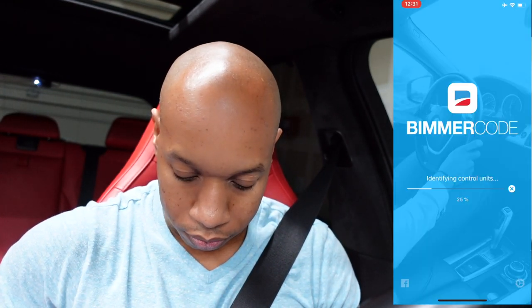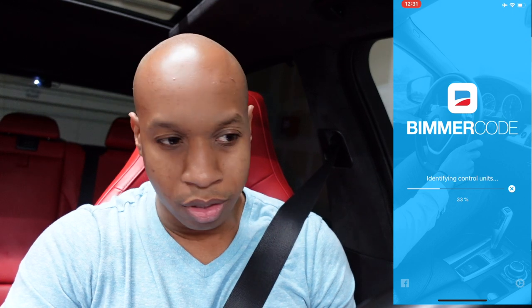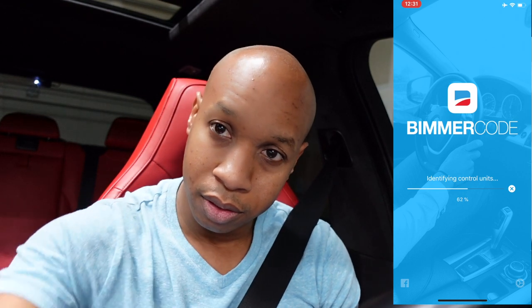So what you want to do is go start your Bimmercode app, go in here, connect it. The first thing you'll do is go into your tailgate module. I'm doing a screen recording so you guys can see what I'm doing. Right now it's just identifying the control units and running through all these checks. Hopefully my battery doesn't run down before it happens because I was playing with this for a while.